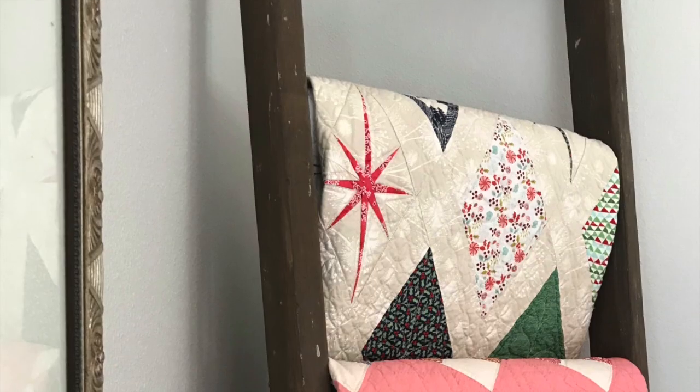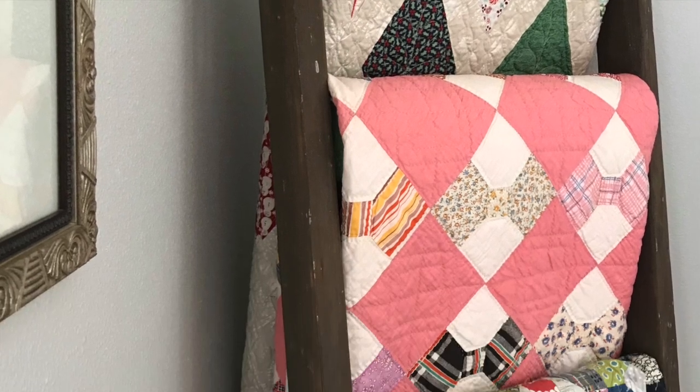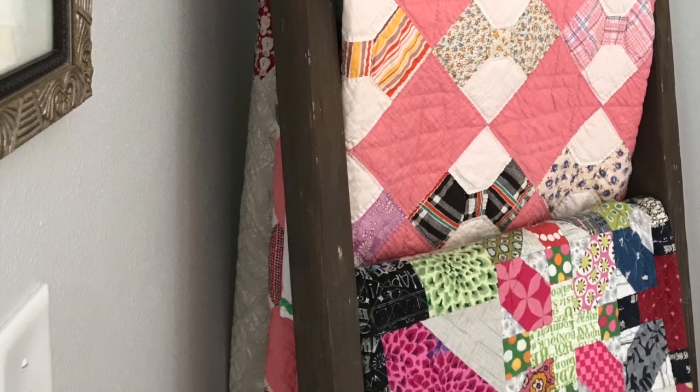As you can see from looking at my ladder from the side view, the finished look of each method is about the same and all of the protective layers are hidden by the quilts.